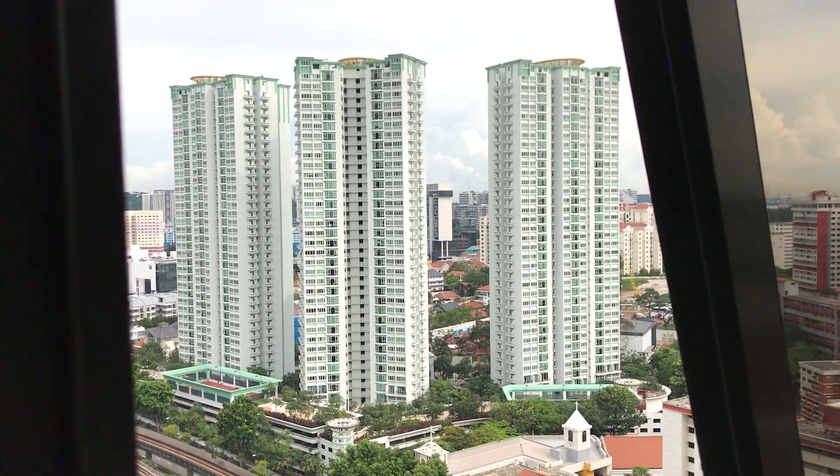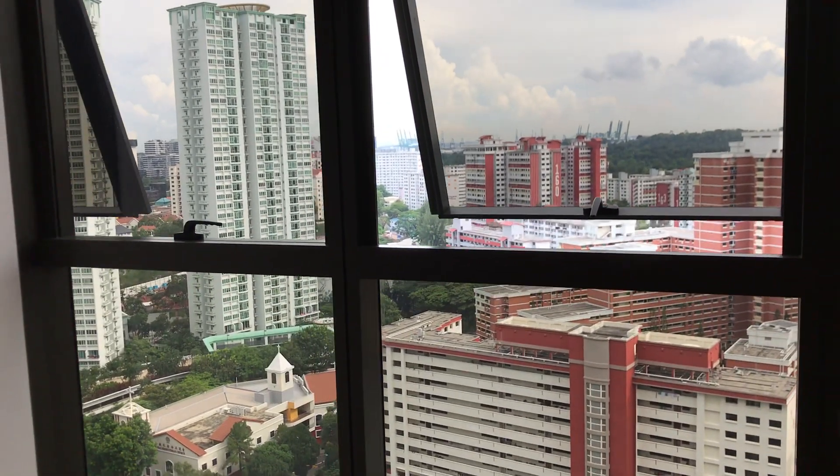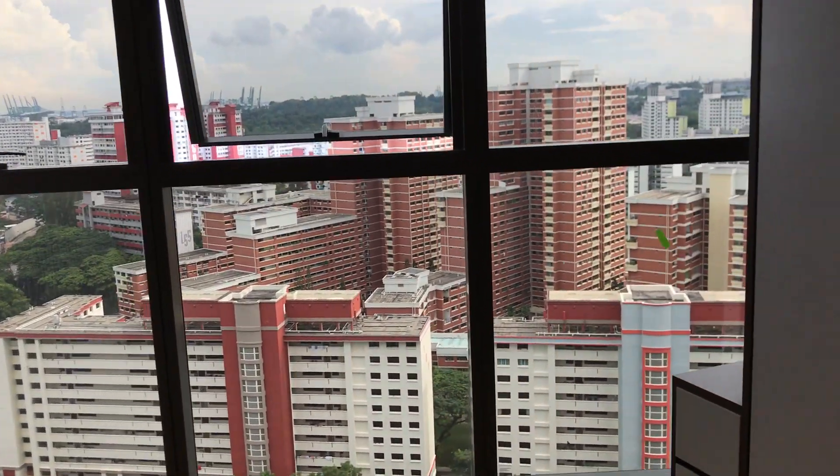Good evening, ladies and gentlemen. This is HWB hidden wall bed at Commonwealth Tower condo at Commonwealth Avenue.